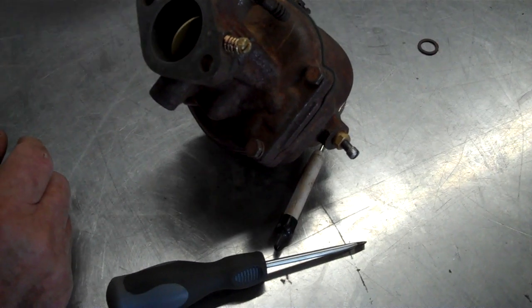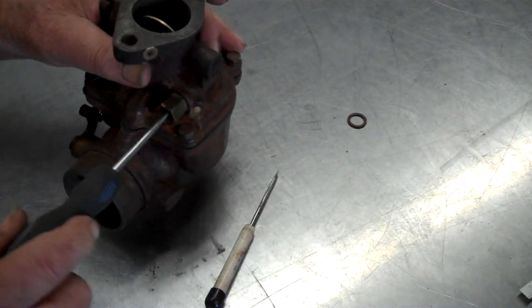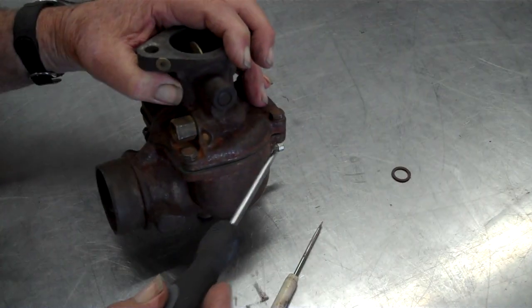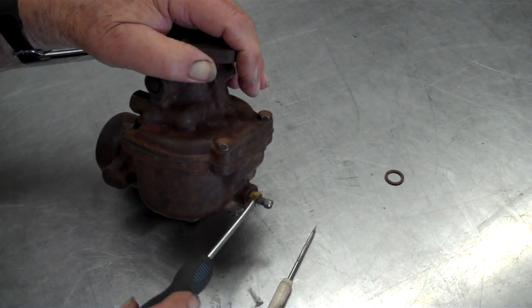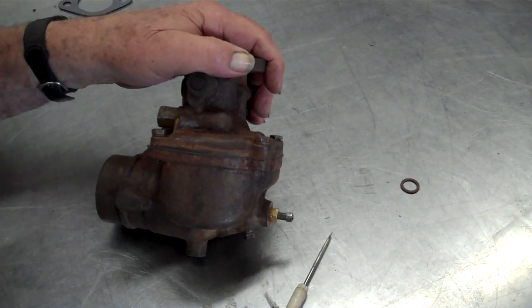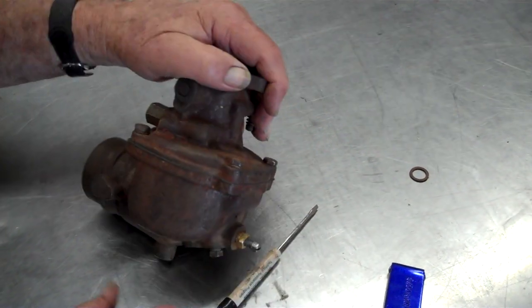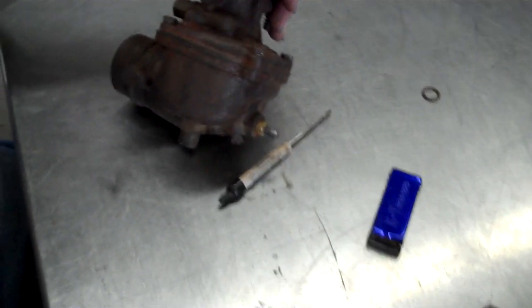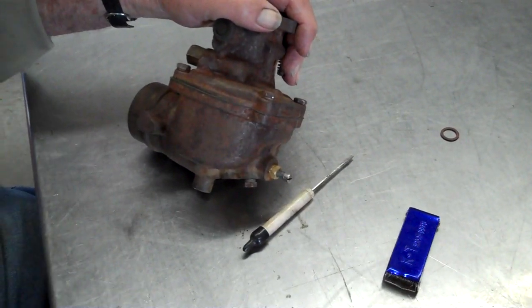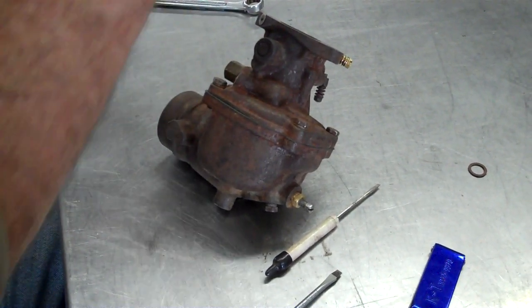Now we can put all of these back in there. Your gasoline from your tank goes in here through the strainer, fills up this bowl because the float is letting the gas in. The gas will go through this jet down here by adjusting with this needle — we used that to make sure the main jet was open. It'll go through that metering valve, they call it the discharge nozzle, up through there.